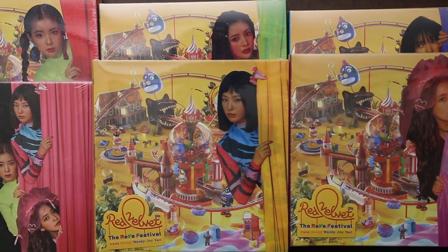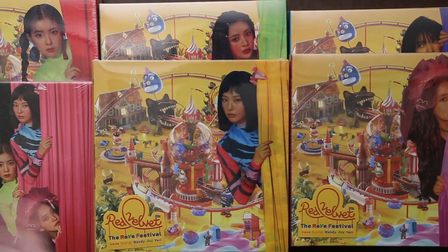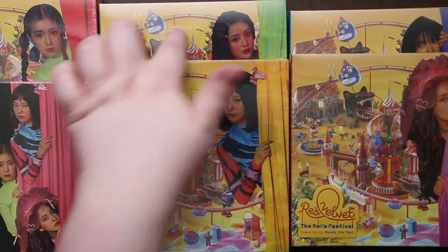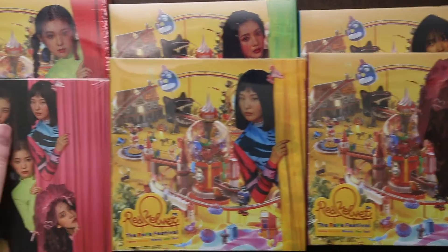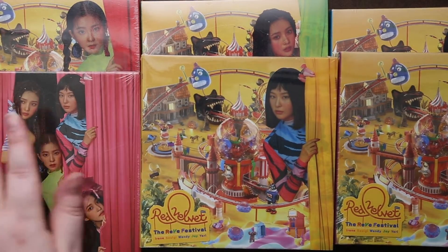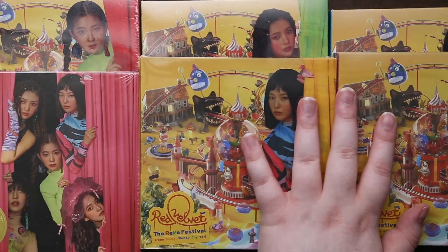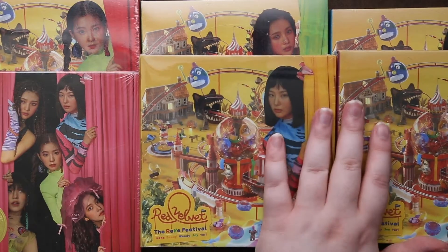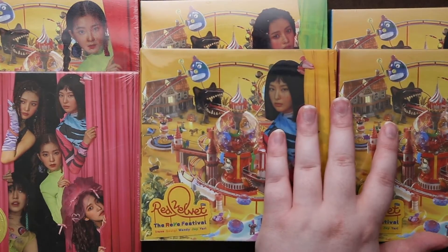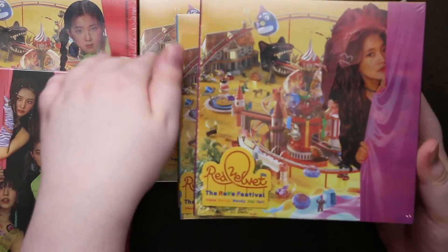Hey guys, so we are going to be looking at Red Velvet's Revy Festival. I have the different member covers as well as what you can say is like the normal edition cover. It should be two different photo books, but all the ones for the cover should be the same. I will just open the other ones and show you the photo cards and goods that I got. Let me pull these aside and look at the normal one first, then the members.